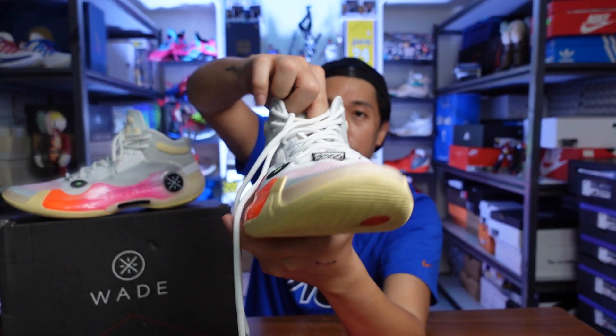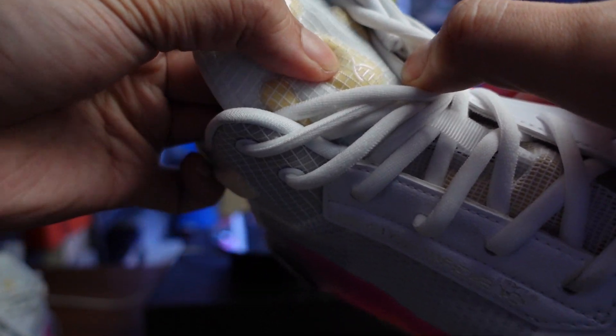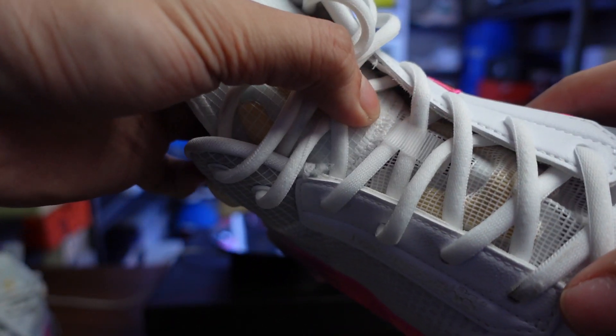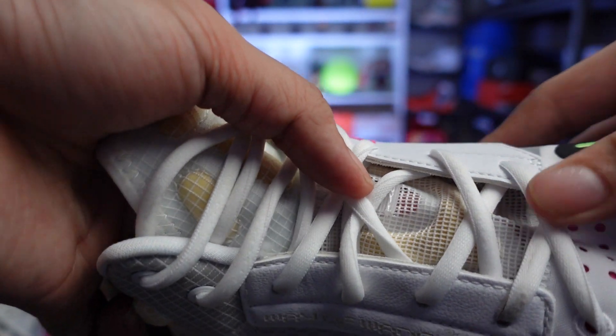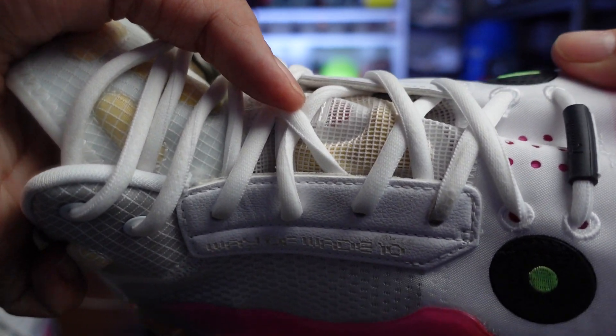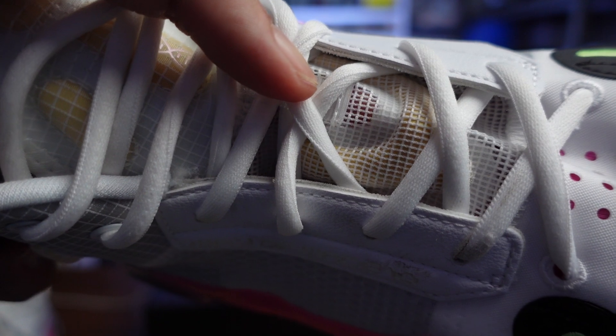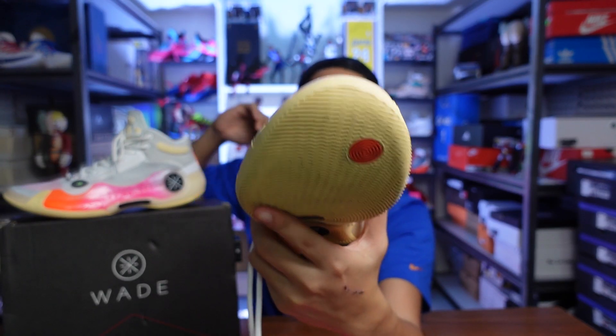As for the tongue of the WoW 10, it is made out of a screen mesh that is heavily perforated — you can see right through it. There are some targeted paddings on the tongue near the midfoot and especially around the ankle, so that it won't cause any discomfort or abrasion around your skin. Sure enough, it didn't have any discomfort around the tongue — it was actually pretty comfortable.